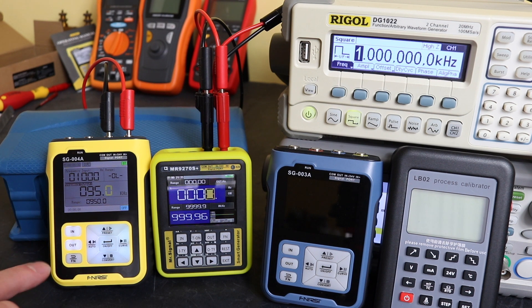The SG-004A and the MR9270S can both measure and source a frequency signal.